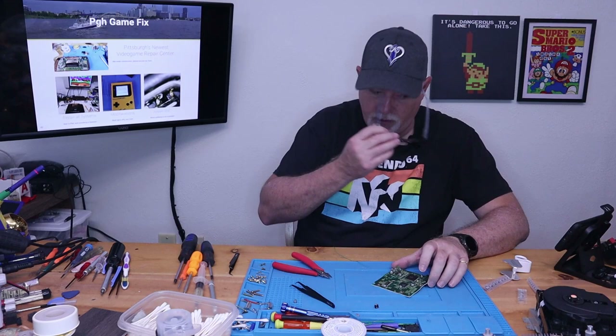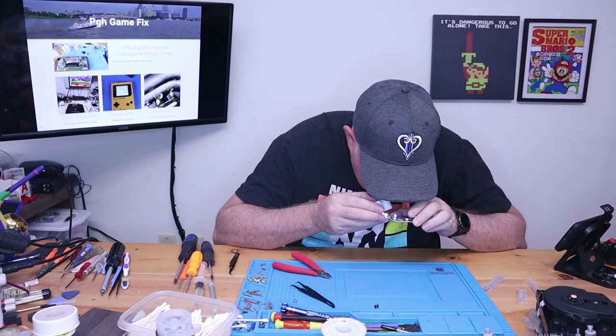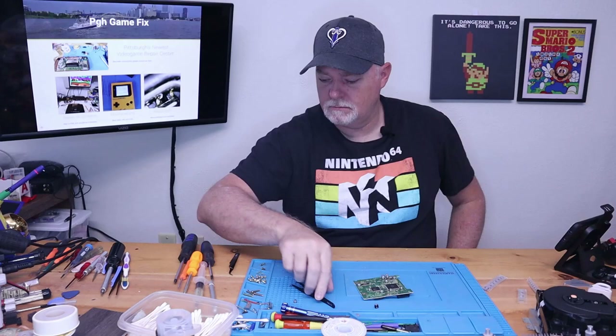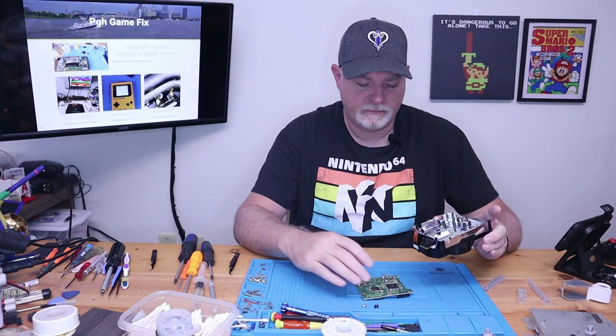Okay, that should do it. Everything looks good, and since these are surface mount caps, we just want to make sure there's no short underneath this one. And if we're lucky, this guy should boot up again. I'm going to go ahead and put the board in and get us set up, and I'll be right back.